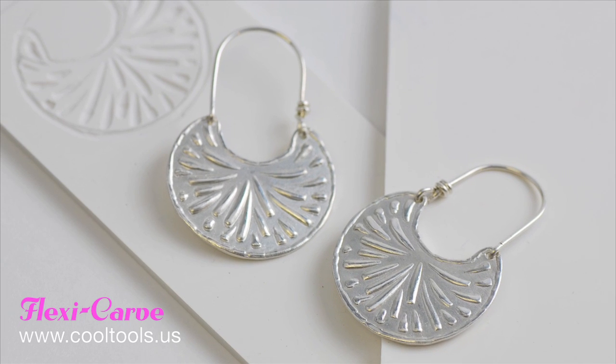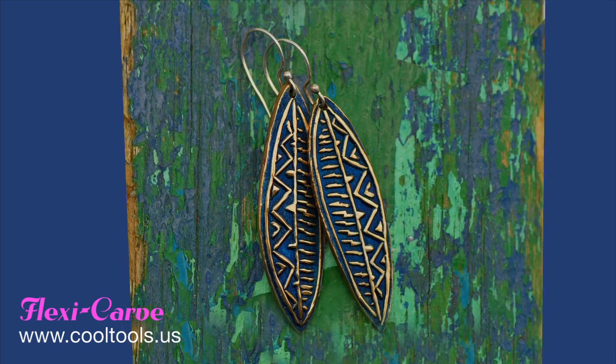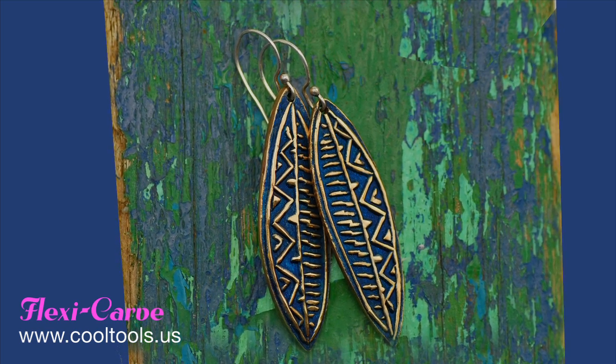Create your own textures and original designs in FlexiCarve Pure Silicone Carving Plates. Carving gives a unique look that lends itself to many beautiful finishes.